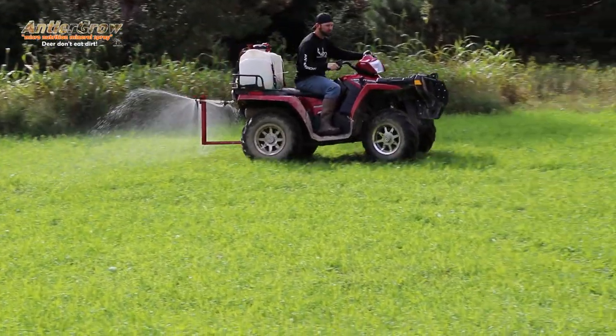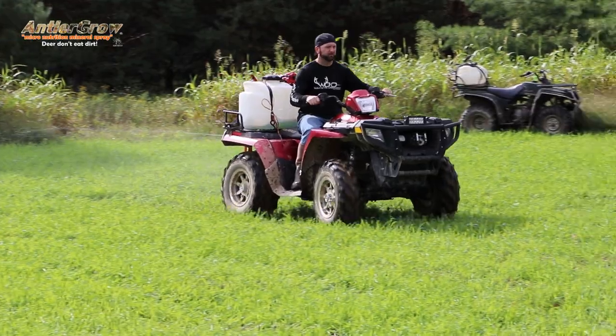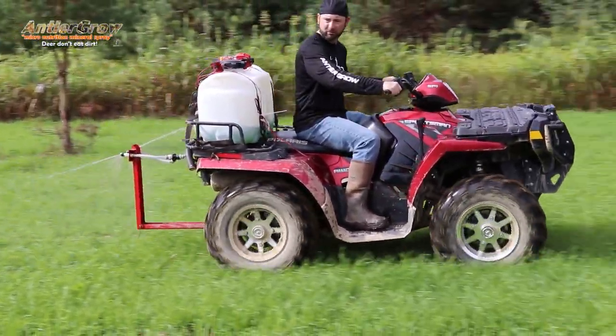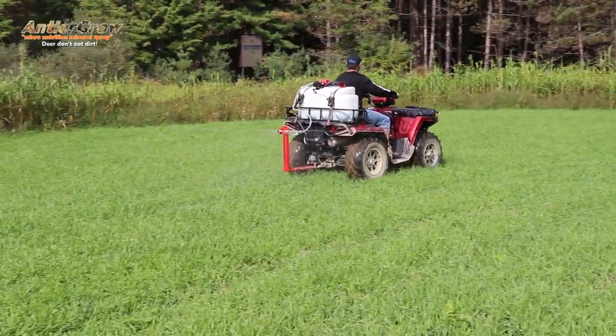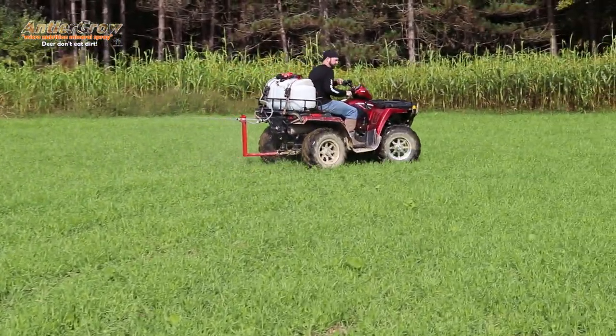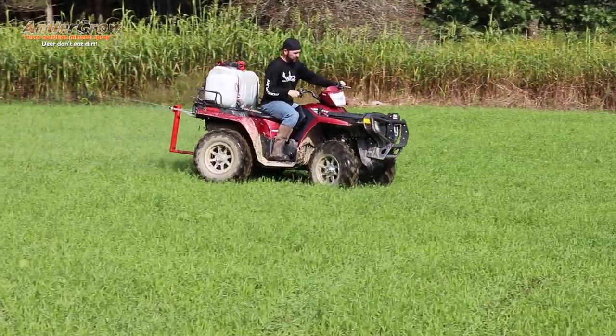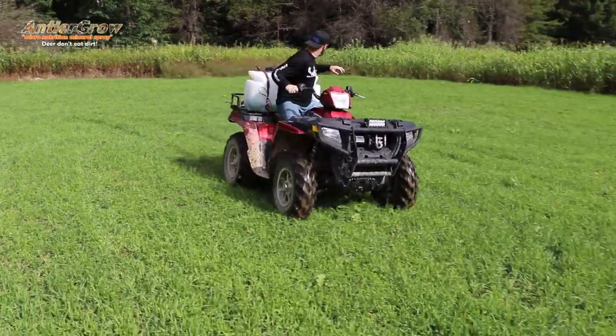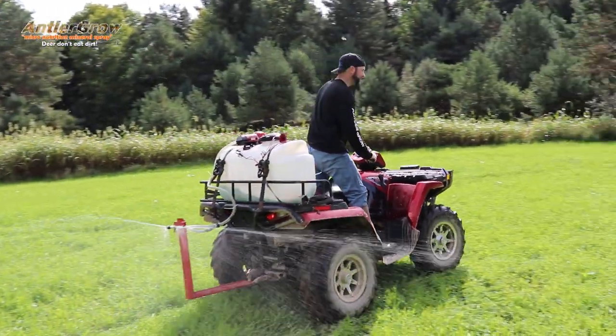This plot will continue to grow. Even down to 34 or 35 degrees it's still going to grow; if it gets below that it'll shunt, but you get a warm day and things will start growing again. This will continue that cycle all the way through, honestly, until end of January or mid-January. And you get those warm days in February and March and stuff will green right back up and be palatable again. We're gonna spray this and get rolling.